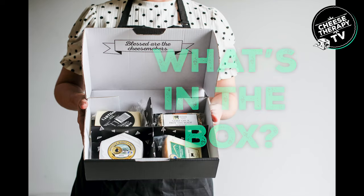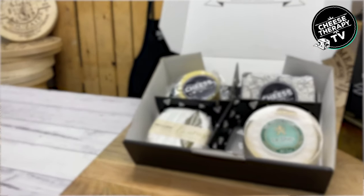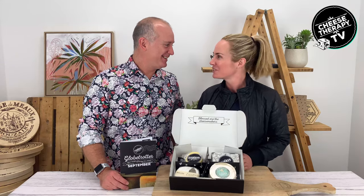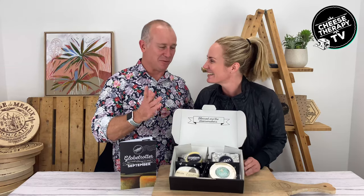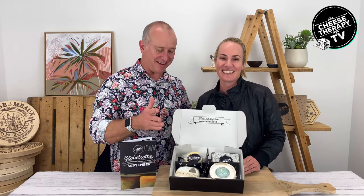This is the September Glow Trotter Pack - a beautiful little box of travel, because it's got cheeses from around the world in it. Rather than coming up with some silly puns, how about we just talk about the cheese, because these are some pretty spectacular cheeses in our September Glow Trotter Pack.